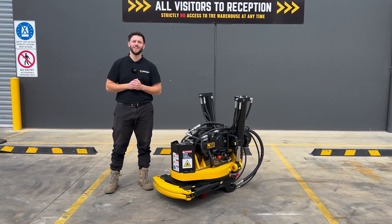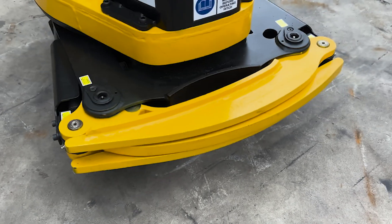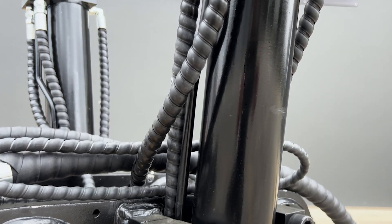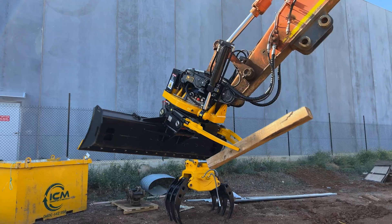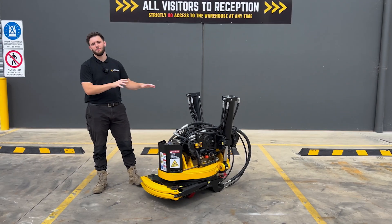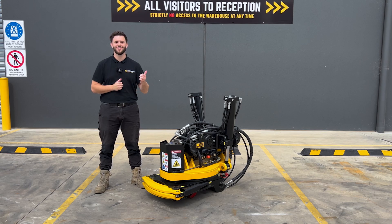Hey guys, welcome back to the Aussie Buckets main distribution centre here in Melbourne, Traganina. My name's Aidan and today we're going to be checking out the AB Tilt Rotator. This has to be the most exciting product we've ever brought to market, as it is the world's first tilt rotator designed with the Australian pickup in mind, and it's the only one ever to be backed by a five-year warranty.